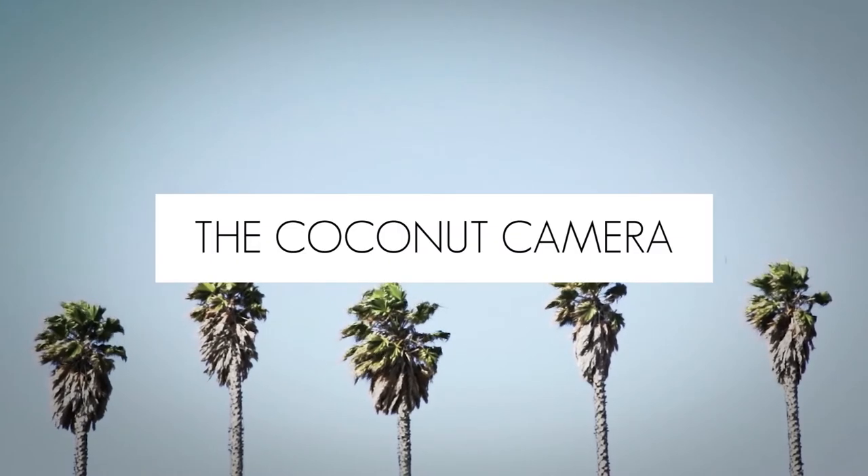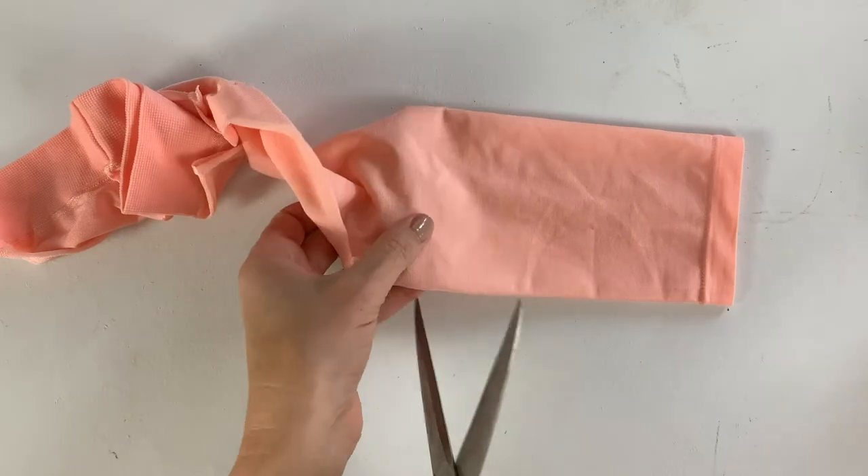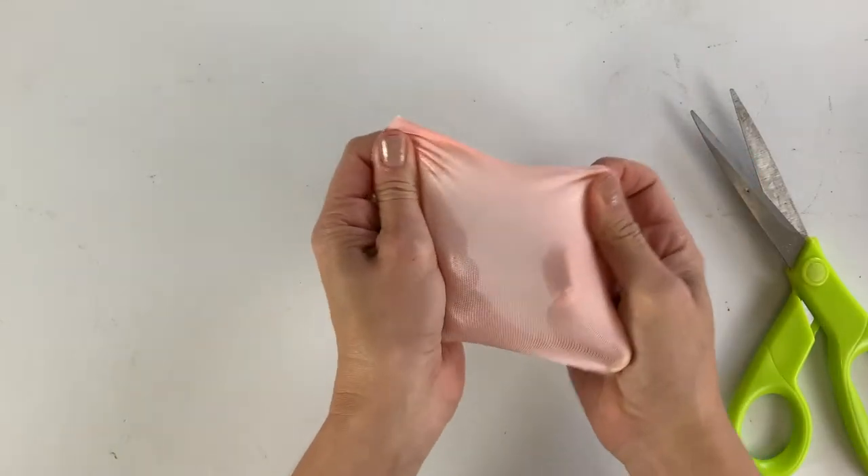Hey guys, so today I'm going to show you an easy way you can get dreamy photos like this one. This was traditionally done using silk stockings, but I just got these nylons from Target — they were just in the kids section, and you can see that they're pretty opaque.